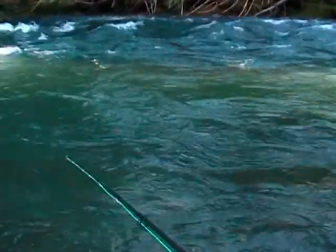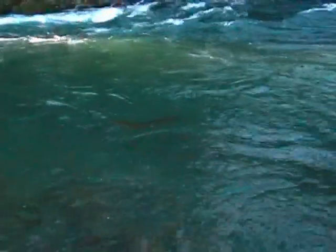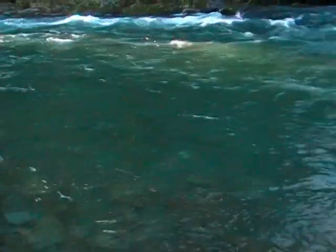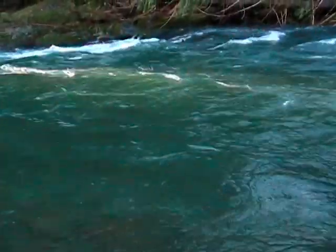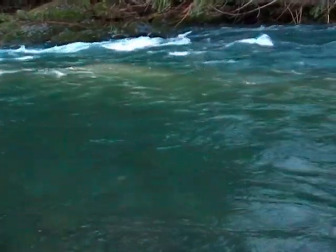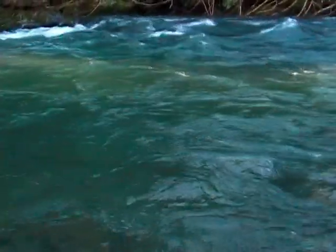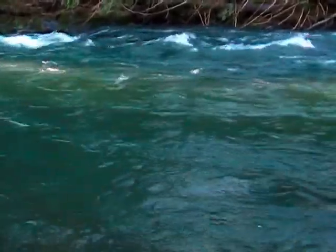I'm going to do an underhand dapple here so I don't spook anything. Oh, he just grabbed it! Imagine that — that summer fish went right up there and grabbed that yarn faster than I could even get it by him. Apparently I didn't set the hook hard enough to get that old fish. That's kind of funny, because I didn't expect that fish to hit it, but he did — he just went right up there and grabbed it on the first pass.